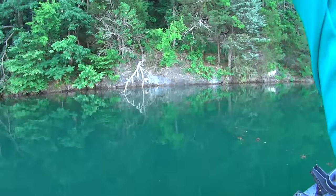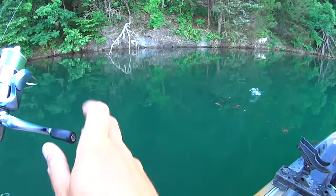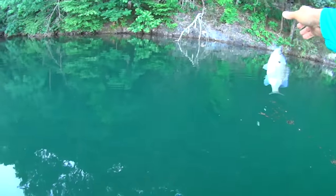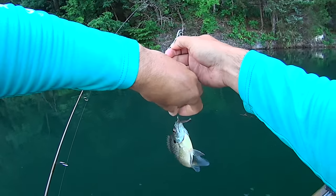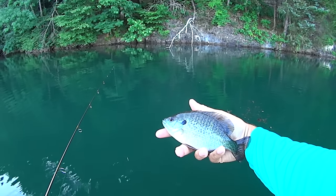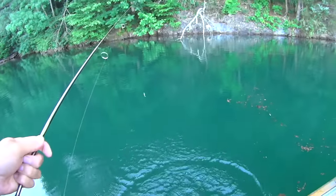We got one right there - another bluegill. He's digging though, look at him. That's a better quality bluegill right there. They can pull some drag with two-pound line - I got my drag set kind of light anyway. It's a nice bluegill. Pretty things. You're lucky today bluegill - I didn't bring my bucket, not going to be keeping any.